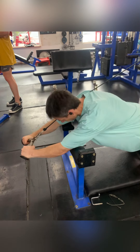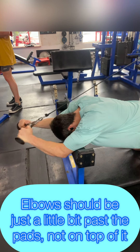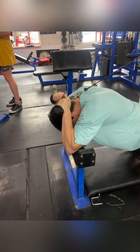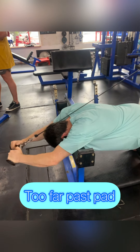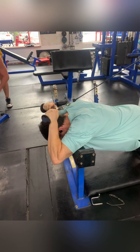Next we're going to look at your elbow position relative to the actual pad. You want your elbows just clear of the pad so that the pad doesn't get in the way during the exercise. Here you can see when my elbows are well forward of the pad — we're not getting a lot of stability.